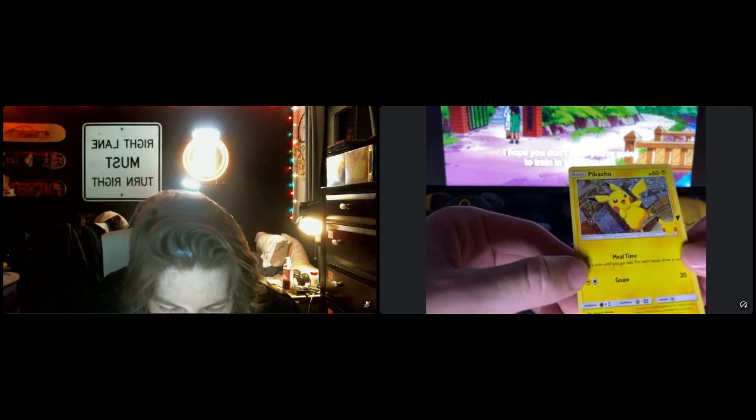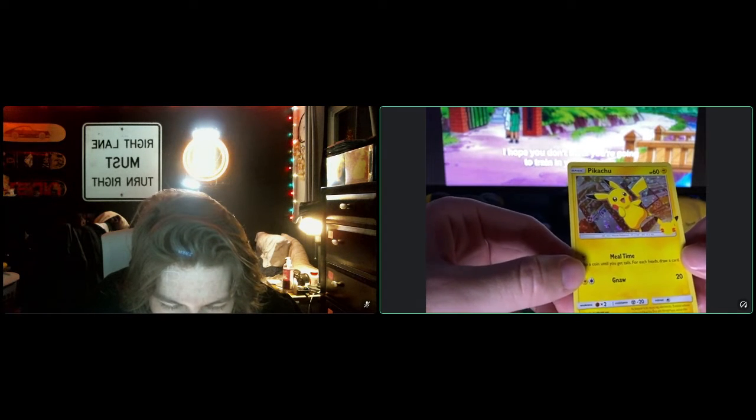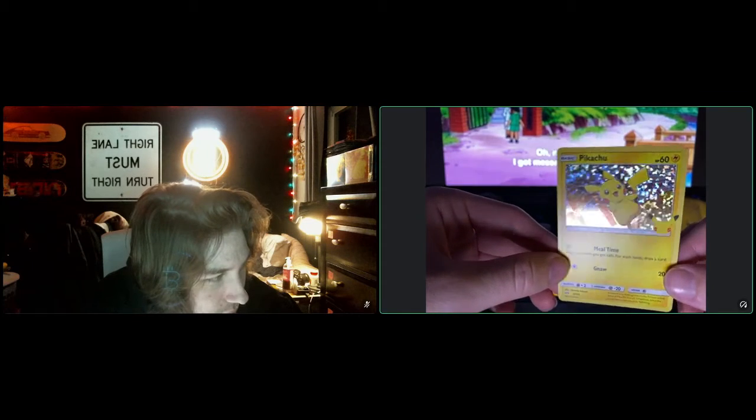Especially getting the Pikachu. And I believe only McDonald's cards have ever gotten this holo.